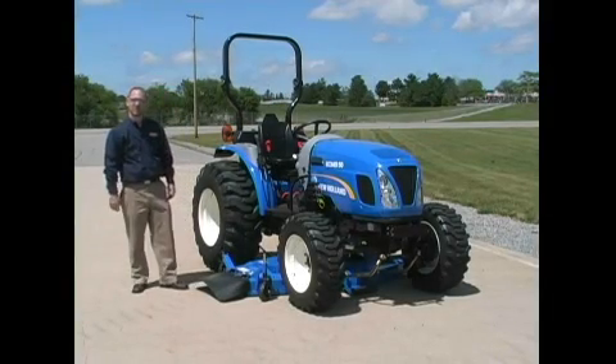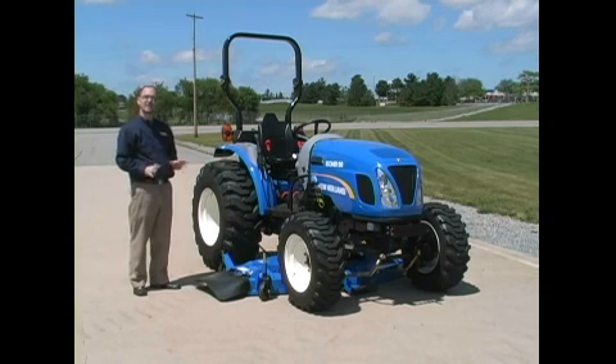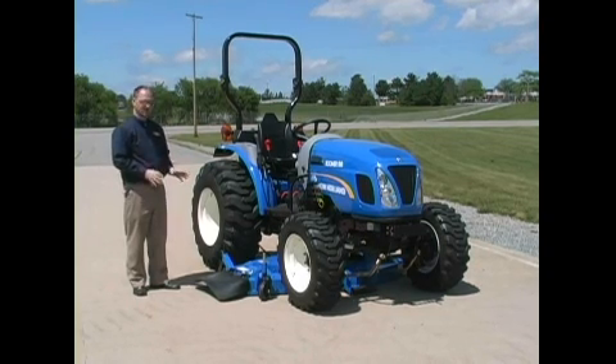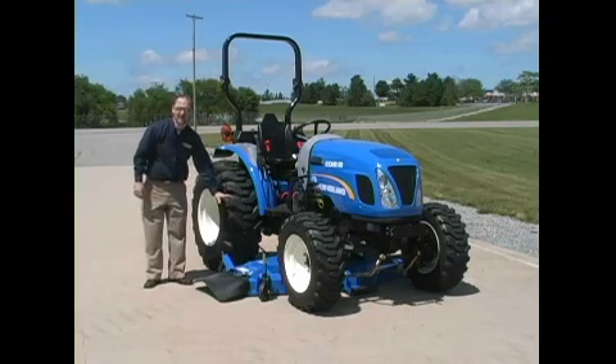My name is John Hundley, product trainer for Compact Tractors, and today we're going to demonstrate how to install and uninstall the new drive-over mid-mount mower deck for the new Compact Tractors. We have with us a Boomer 50 and a 72-inch mid-mount deck.